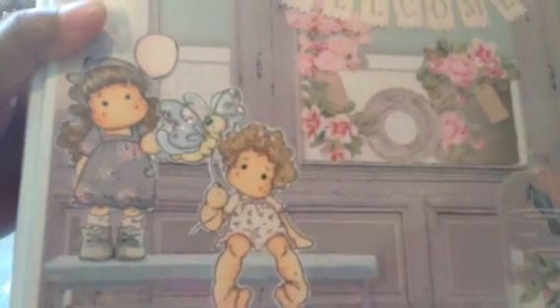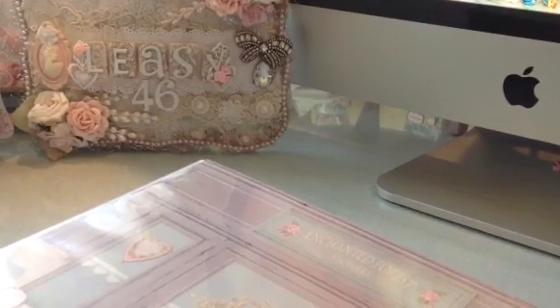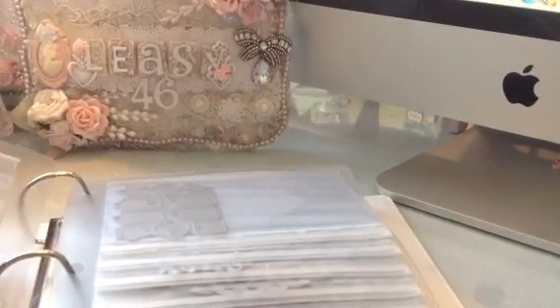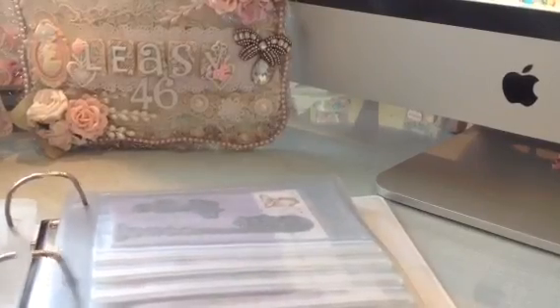I used some of the die cut pieces from the collection and I colored up a couple of Magnolia images and put my little Tilda girls right there — it just looks so cute. Let me lift my camera so you can get a better view because there's a big glare. So this is how the front of my binder turned out — really really cute. Inside I have the zip-and-flip sheets with all of my dies and I just love this system.